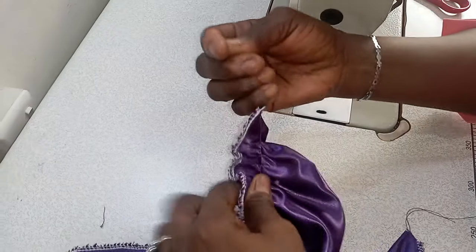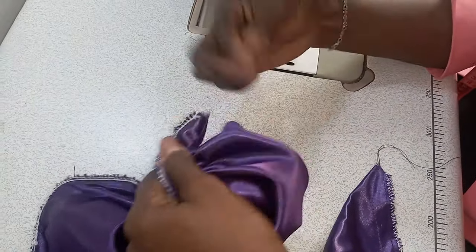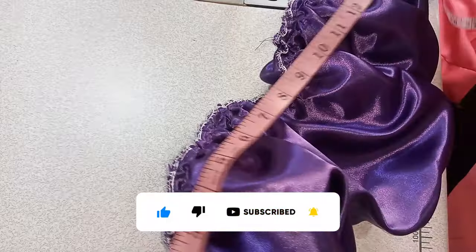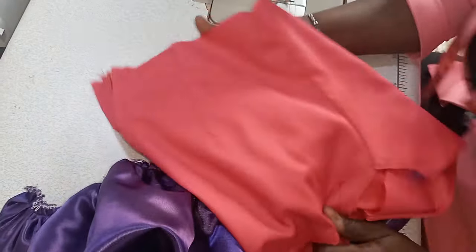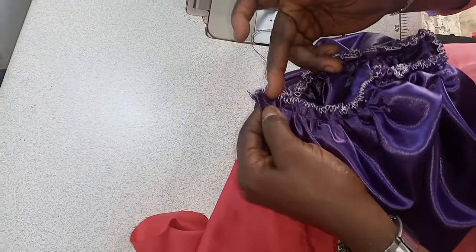The next thing is to gather the rope to achieve our 18 inches, which is the arm circumference that we measured. Now we have gathered this — the rope has been gathered. We have been able to achieve our 18 inches, which is the arm circumference. The next thing is to just fix it in our garment. First of all, join this end together with a half inch, which is our seam allowance.